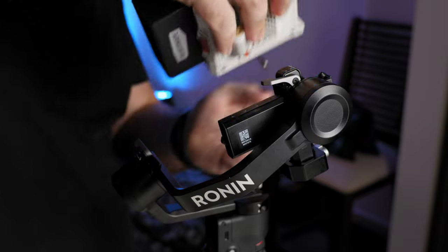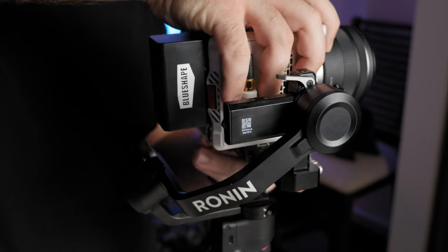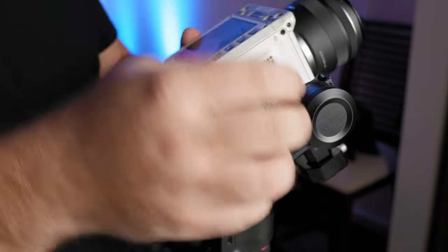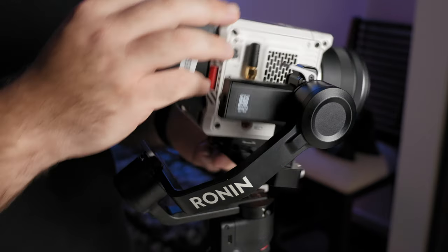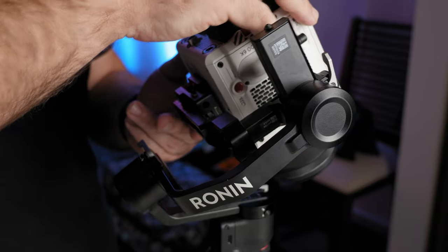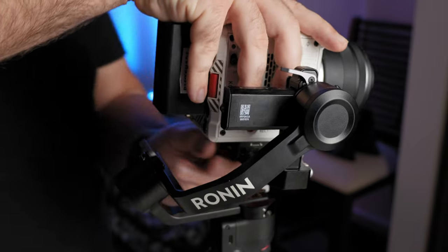When it comes to lens and battery combinations on the Komodo, I've really only been able to use Canon's 16mm, 50mm, and 35mm on the DJI RS3 Mini, with the 35mm actually putting me very close to being out of balance. For batteries, I've really stuck with putting one BP battery on the right side in order to help with balancing.